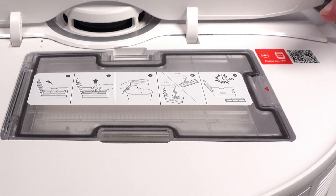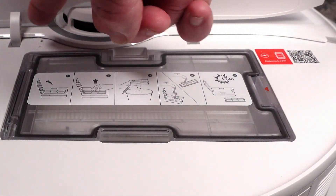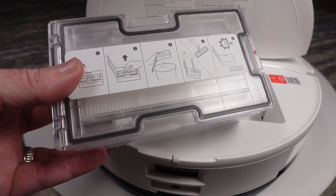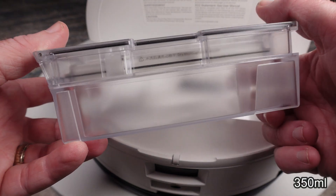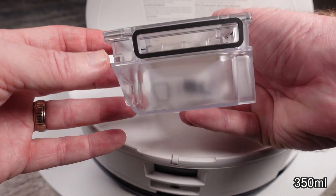Looking under the lid, we have a QR code to get your app set up, and a Wi-Fi reset and indicator light. The dustbin is similar to the S7 series in design, but it is a bit smaller in capacity, likely due to the increased size of the dual roller brushes.